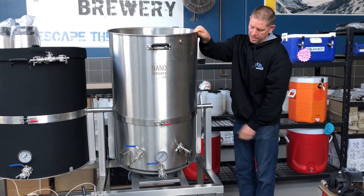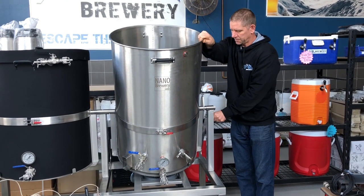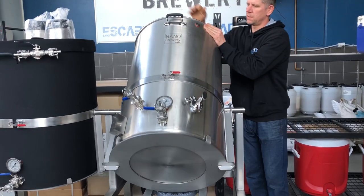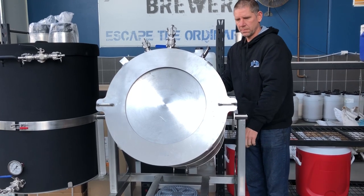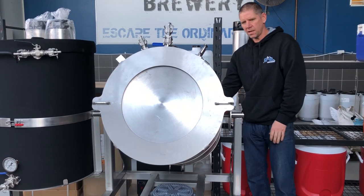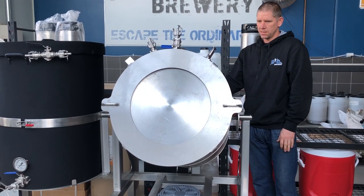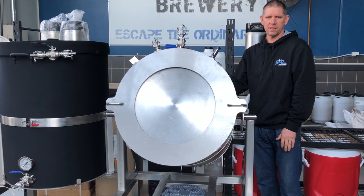The boiler tilts forward to minimise dead space. It also tilts right back and locks into position for easy cleaning, so you can hose it out and give it a nice little scrub. This is our double tip 200 litre nano brew house.